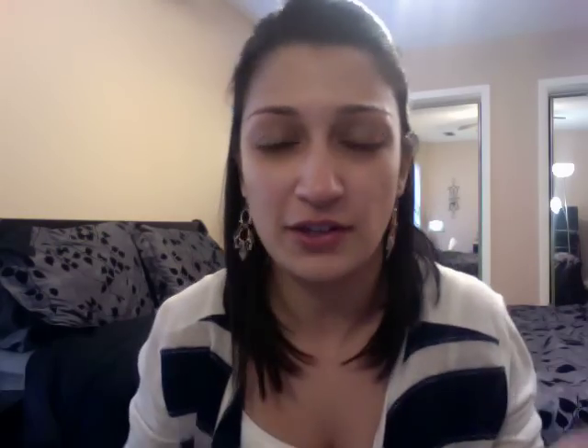Once you put lotion on your face, the next thing I do is use a primer — not everybody does, you don't have to, it's just something I like. I'm using the Makeup Forever HD High Definition Primer. I was previously using the Smashbox Photo Finish, but I wanted to try something different. I'm going to do a pump of that and spread it everywhere with my fingers.